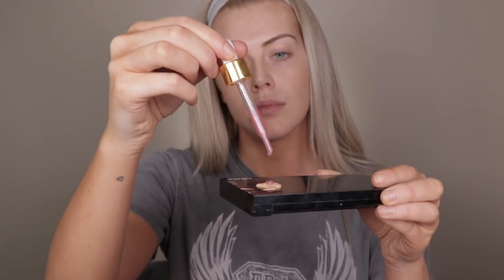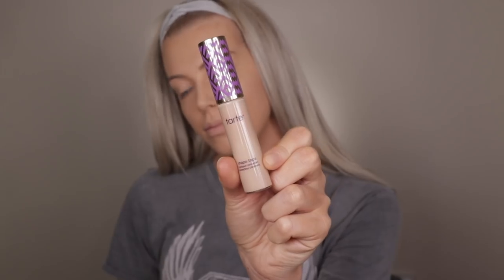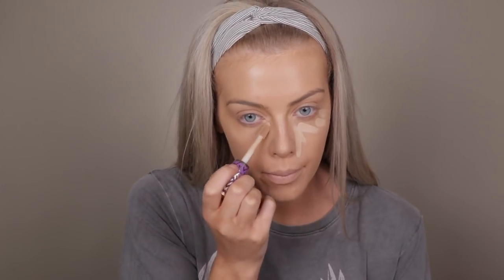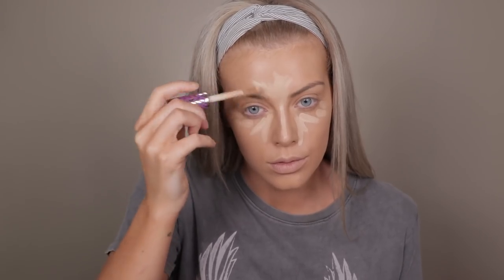For full coverage I'm using the Huda Beauty Faux Filter Foundation and I mix the Fursali Drops in with it so it blends a lot easier, because it's a really matte finish foundation so it can be hard to blend. However, because it's matte it does last forever on the skin. Then moving on to concealer I'm going to use the Tarte Shape Tape in the shade Light Medium Honey and apply it in the regular areas, also using it to cream contour the face — applying it in the centre of my face, underneath my lips, and my cheekbones. Then I'm using a damp Morphe Beauty Sponge to blend everything in, which really pushes the product into the skin, makes it more seamless, and helps it last longer throughout the day.